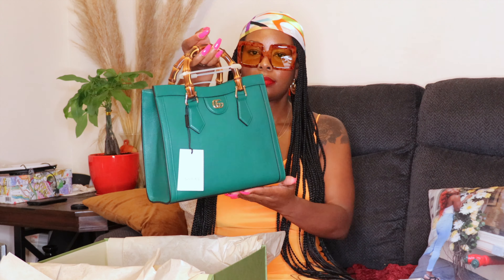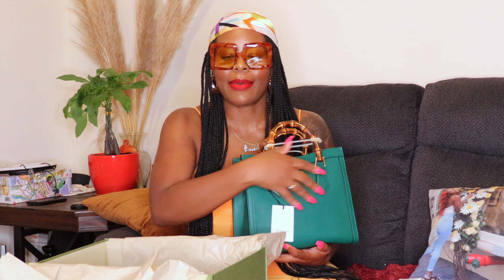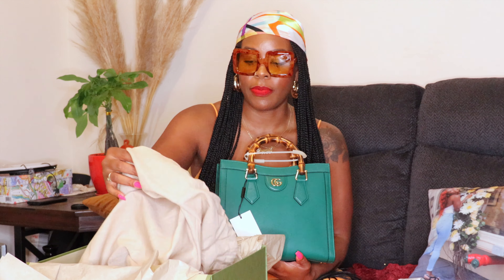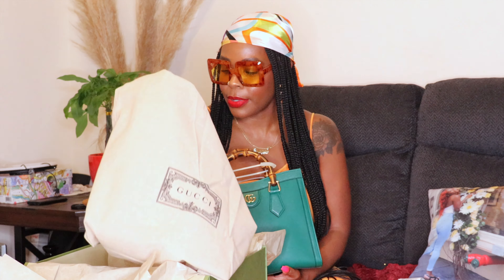I did a little of the unboxing off camera because I couldn't help myself, but here's the big reveal! It turns out that the other bag was actually the dust bag. The dust bag could have been a little more, but beggars can't be choosers — it's a gift to myself so I guess it's beautiful as it is.